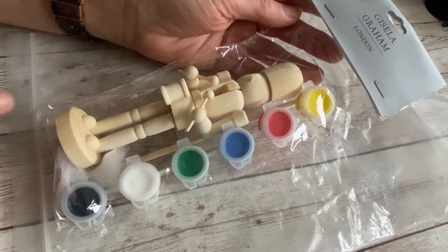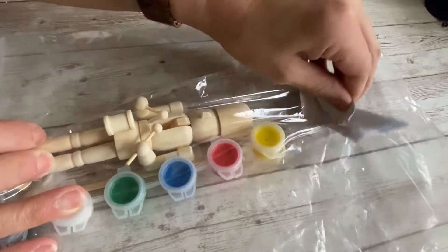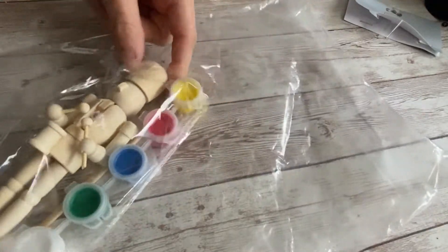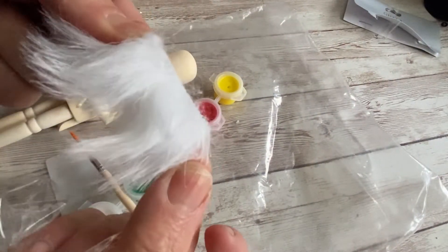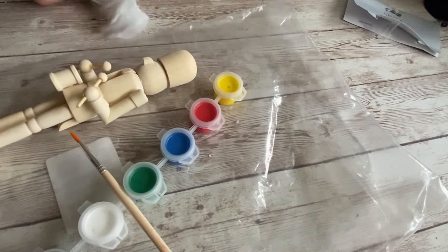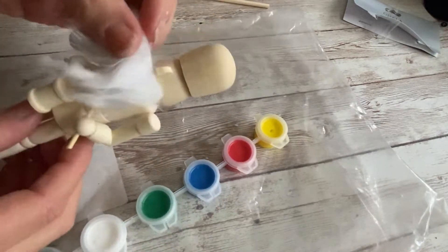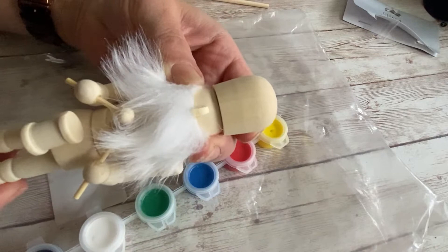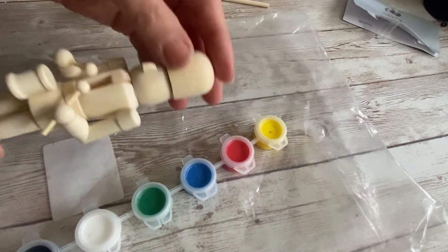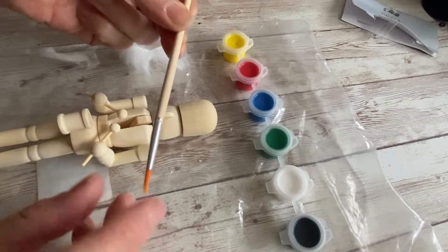Today I'm going to be cracking on with the nutcracker. I'm just going to open it up — it's only a little one. You can even see that in there, and you get a little fluffy bit as well, which is really handy.